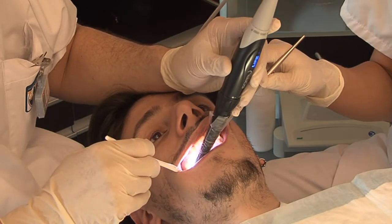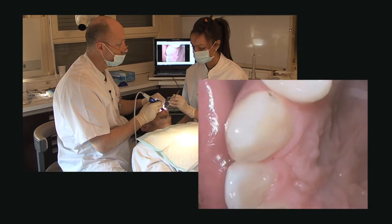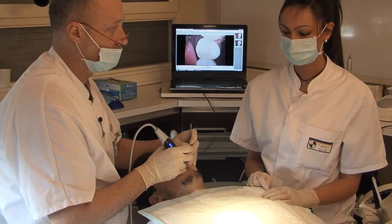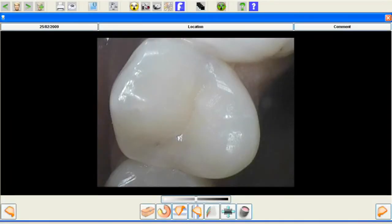Use Soprolife's daylight mode to show your patients the difference between before and after care. Thanks to the sensitive Soprotouch, an image can easily be frozen by a simple touch of the fingertip.